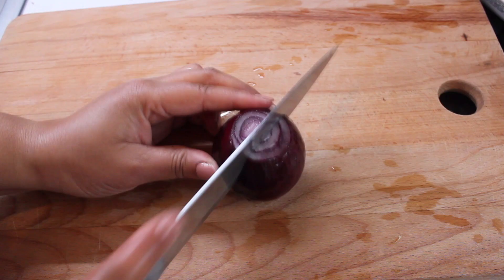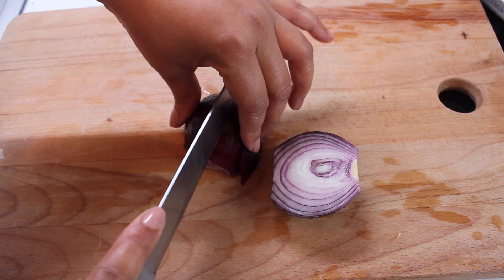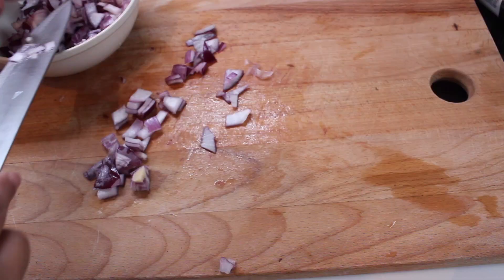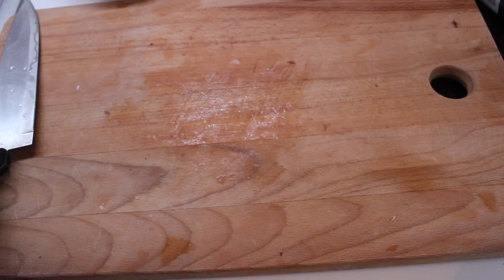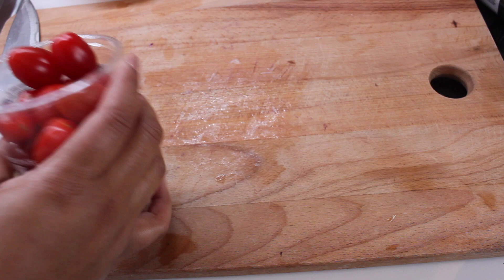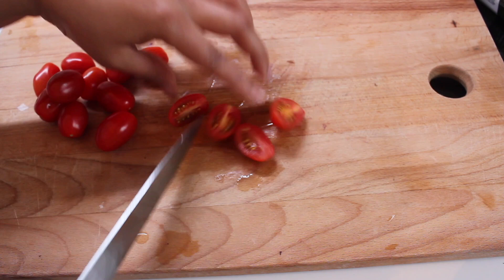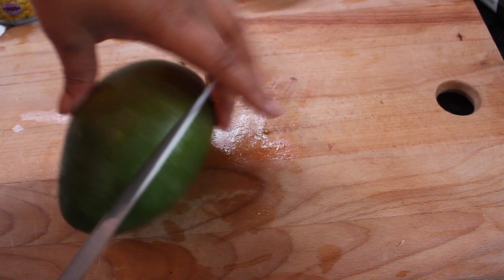The first ingredient is red onion. Next up are these candy tomatoes. So now we have two toppings — onions and tomatoes. I'm just going to cut about half of it off.